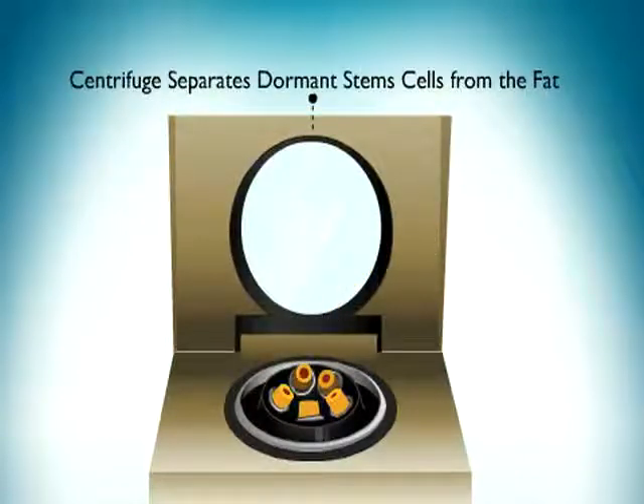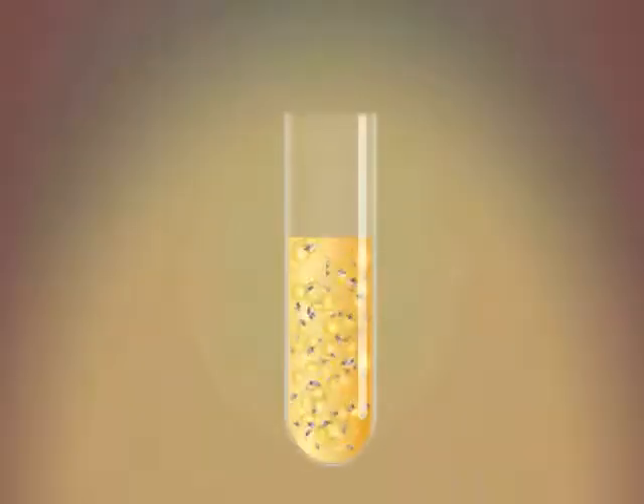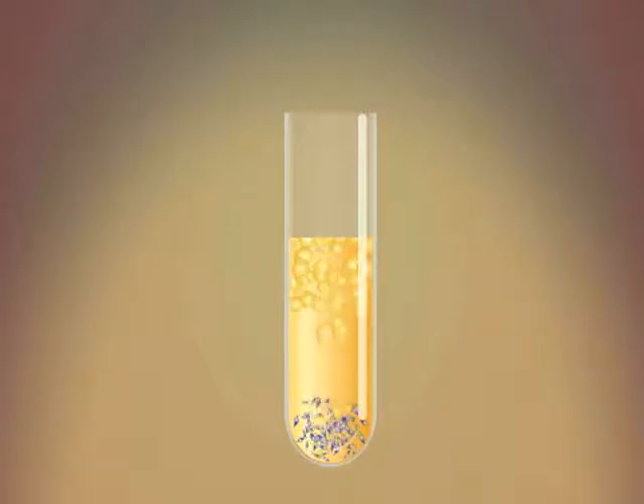A stem cell extraction solution is added. The fat and stem cells are then placed into a centrifuge and spun. This process gently separates the fat and stem cells. Here you can see the stem cells, in purple, have separated and are at the bottom of the test tube.